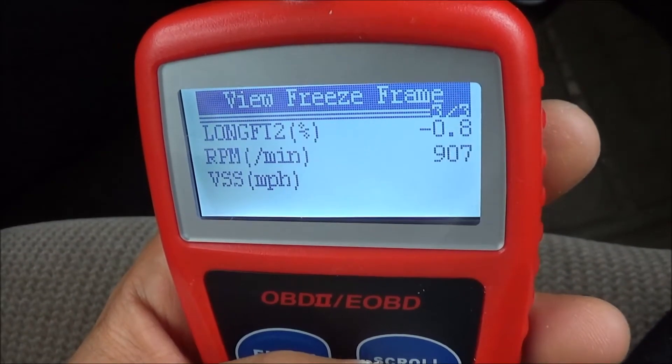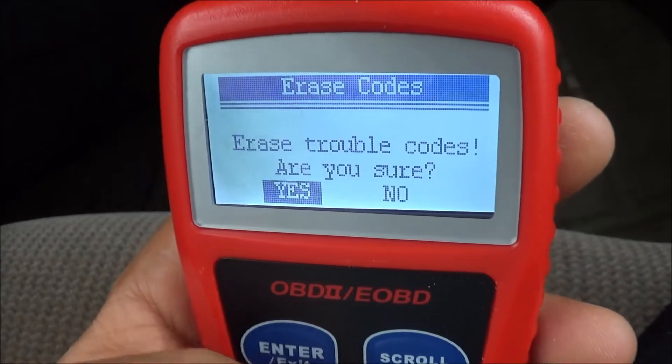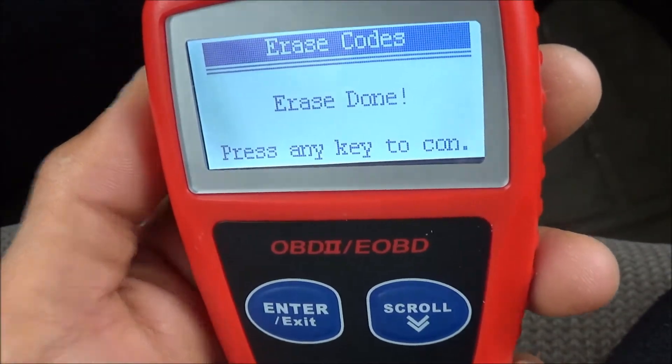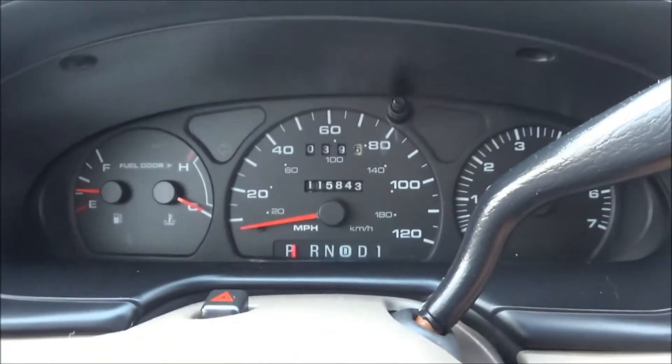You can get into all of this, including vehicle info, and you can erase the codes, which I'm going to do because I believe I fixed the problem. Once you erase them you're good to go — turn off the car and unplug it.